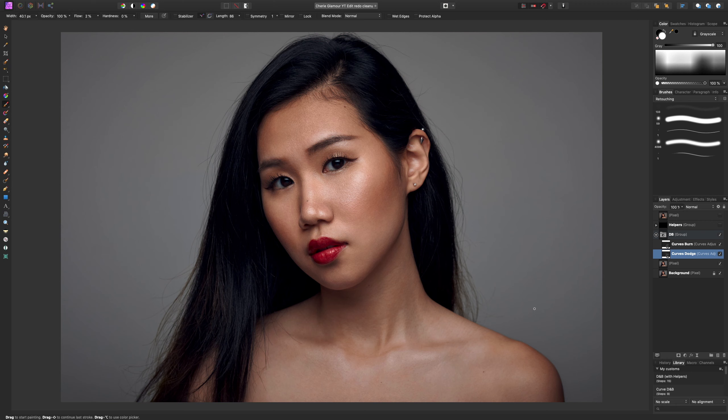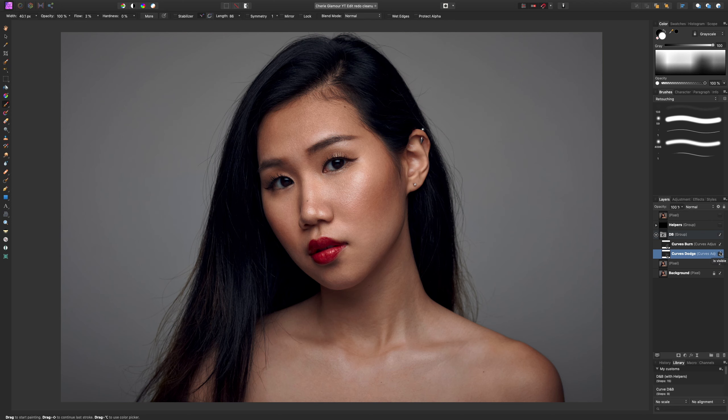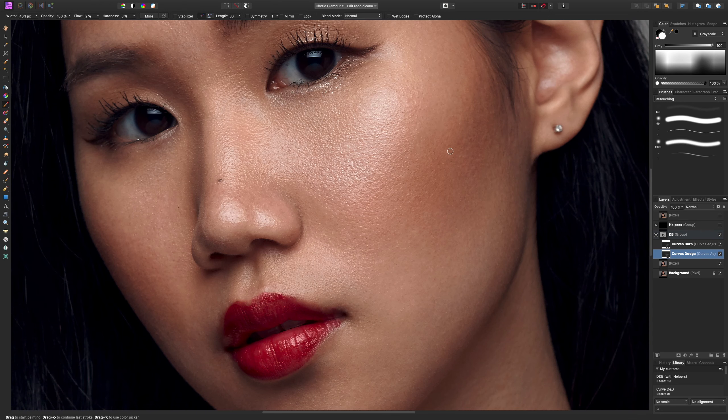I'm pretty much done — that took me about 20 minutes. Let me turn the helper layer back on so you can see. I'll turn my dodge layer off and on. Once we turn the helpers off, we can really see that even though what we've done was quite subtle, it does make a big difference — down in the chest, under the eyes, the cheek area, and the forehead. By just lightening up certain areas we've really evened everything out and made her look more beautiful while keeping all of her great skin tone.